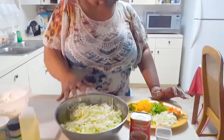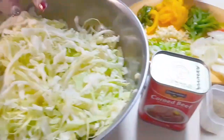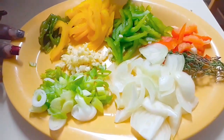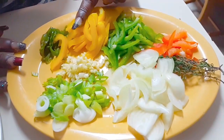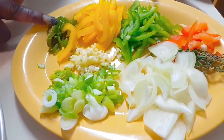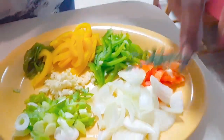Over here we have a pound of cabbage, medium shredded, not too fine. And here we have the trio, which is bell peppers. I call it the trio because it's three different colors — the red bell pepper, green bell pepper, and yellow bell pepper. I use that because I like the color contrast. Here I have scotch bonnet pepper, garlic, green onions, white onion, and a few sprigs of thyme.